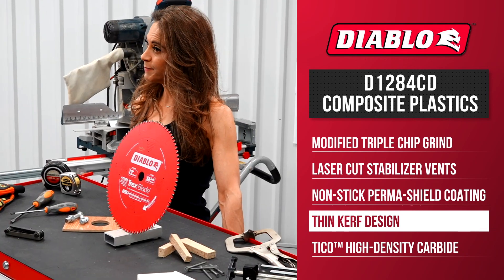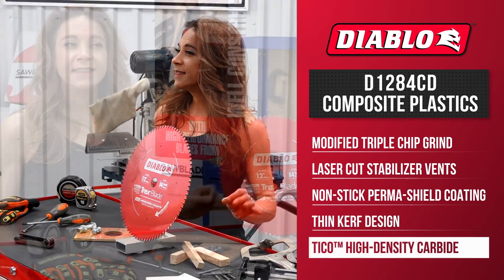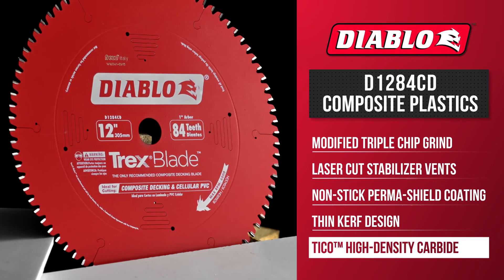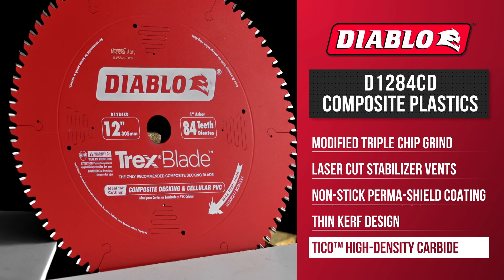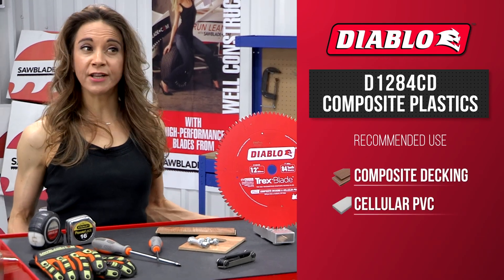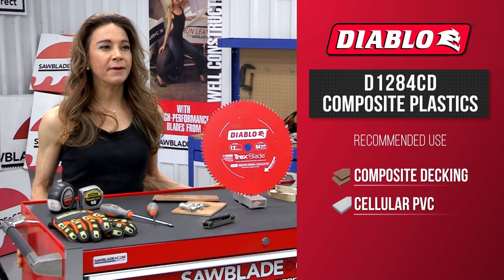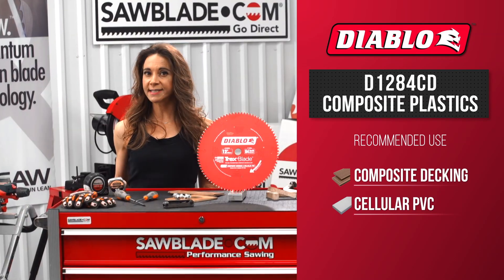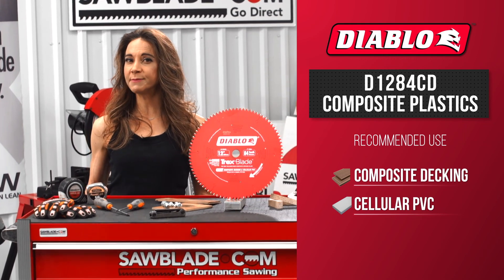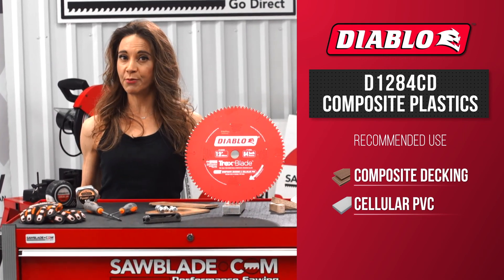And, with a specially formulated Tyco high-density carbide, this blade will deliver more efficient and cleaner cuts to maximize the cutting life in composite decking materials and plastics. Diablo's composite material and plastic saw blade is recommended for siding and decking projects and is ideal for producing high-quality finish cuts in composite material and cellular PVC products.